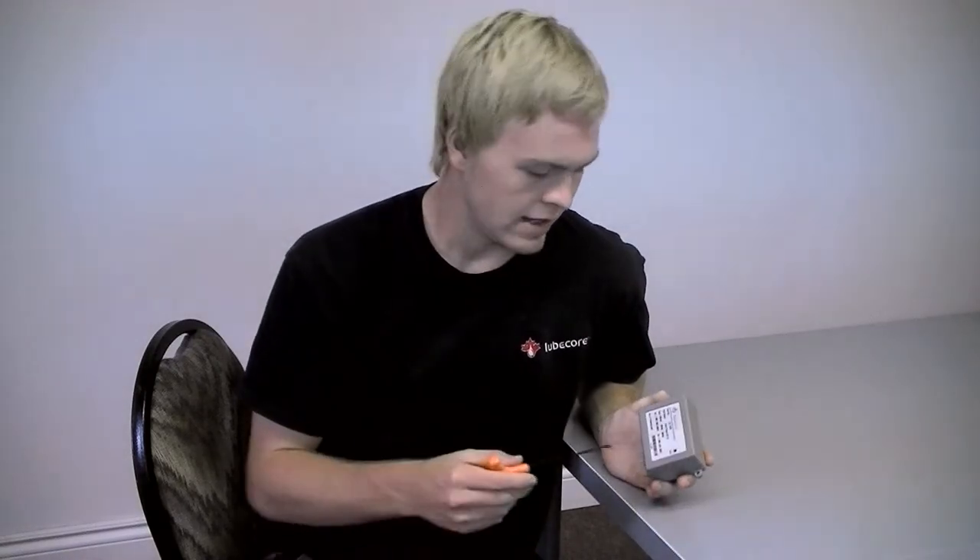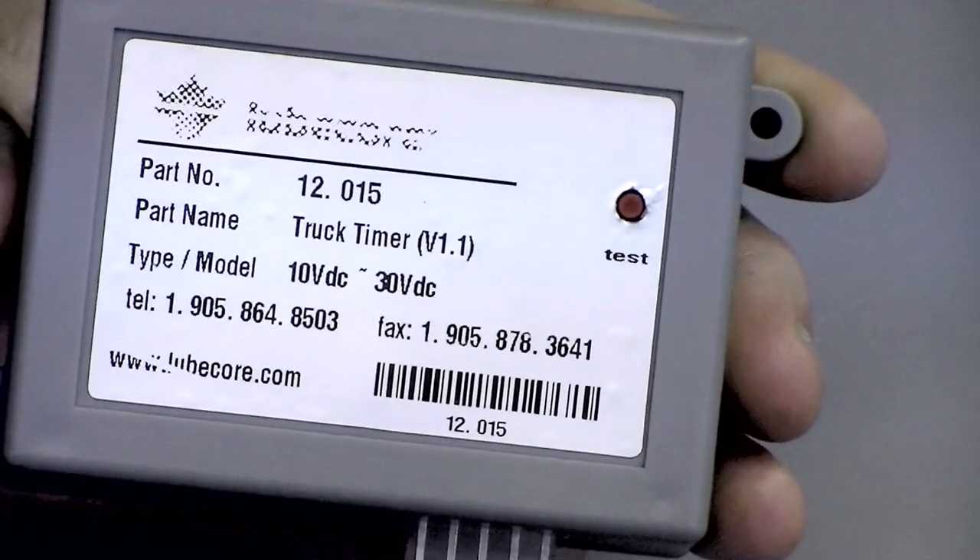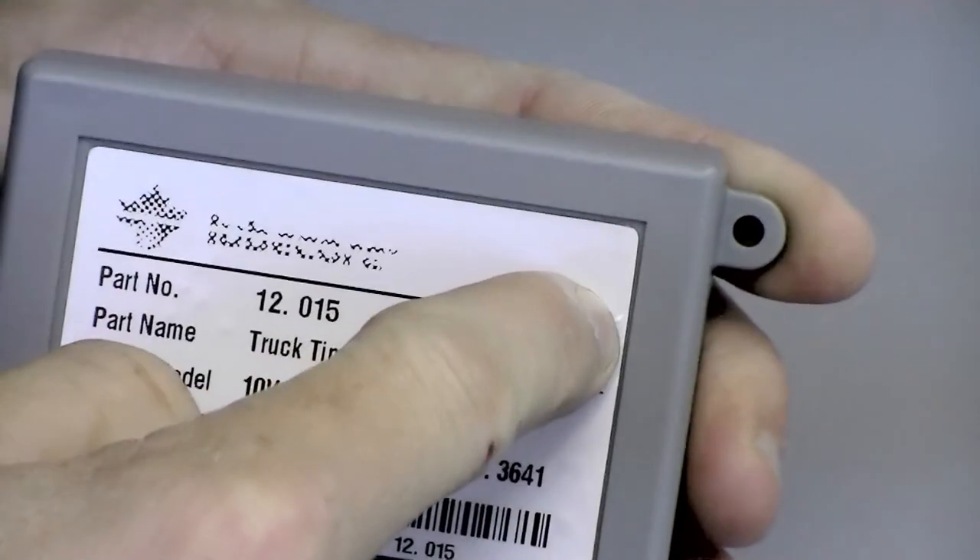The last function that we will cover today is the test cycle. To verify that your LubeCore automated lubrication system is working, you can quickly activate a test cycle with the low-cost timer. To do this, press the red button on the front of the timer for 3 seconds and then release it. This will execute one pump cycle.